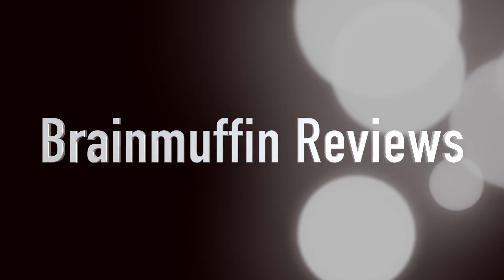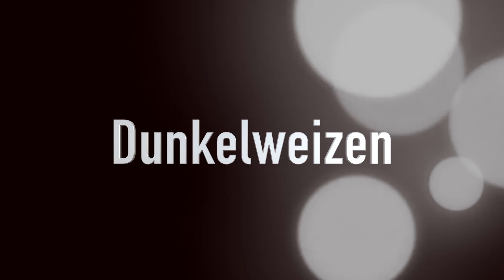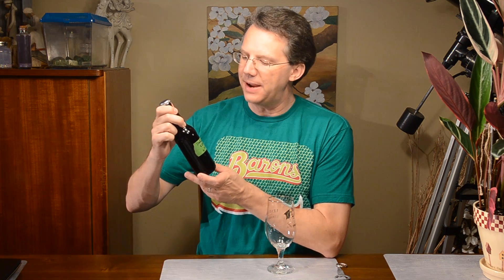We're gonna get dark in the wheat so we better get going. It's Brain Muffin back with a beer review. And here we have from Leonard — it's Leonard's homebrew series, the Dunkelvites.